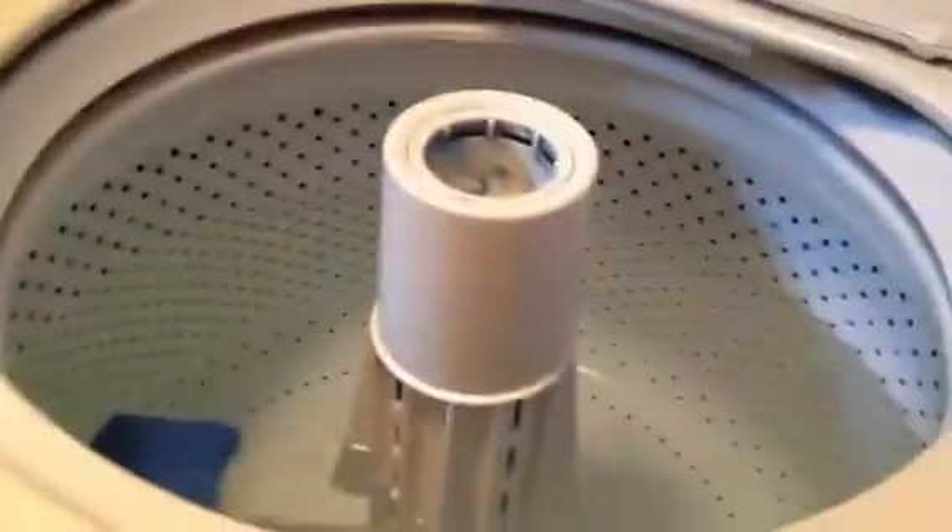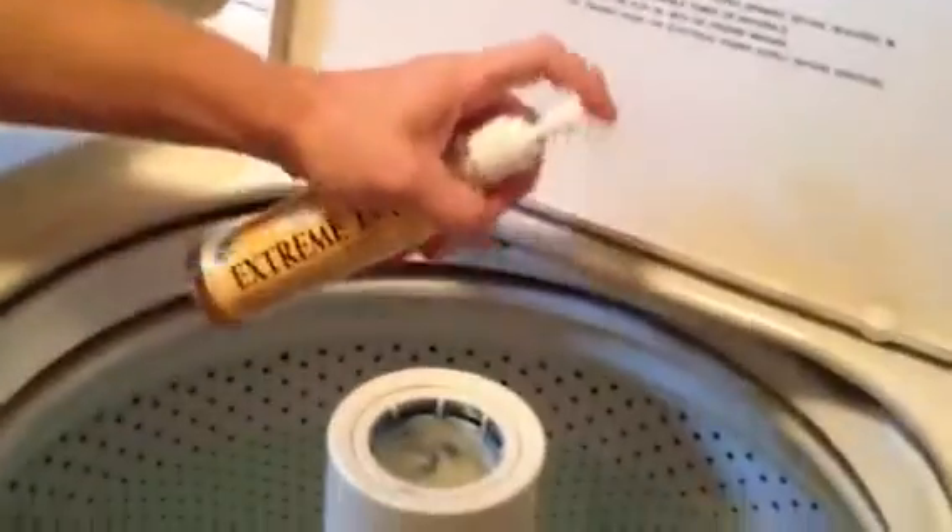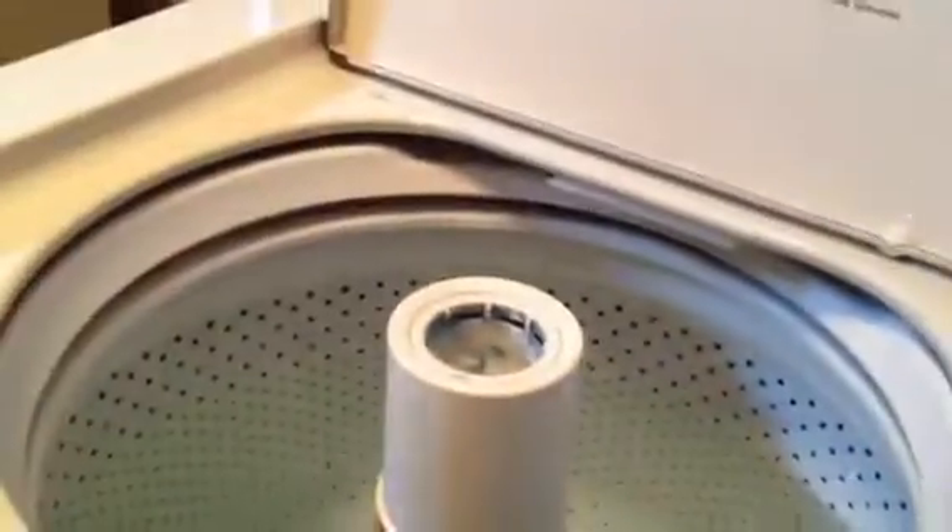Hi, I'm Aaron with OliveSuitInstitute.com and I want to show you how to use Xtreme 18X soap nut cleaner. You want to do about a medium load, warm water. You just put two squirts of this in there, just like that. And then I'm going to do about a third load of laundry.